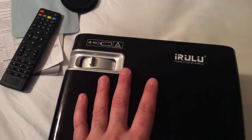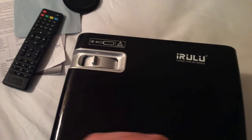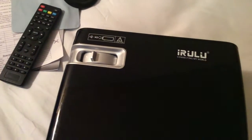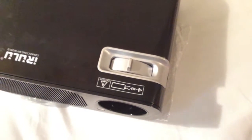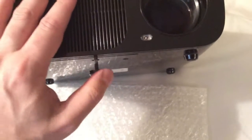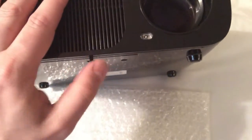Since this is 2,600 lumens, you get a really nice, bright, crisp image — really beautiful. You get the focus adjustment for this projector built onto the front, nice and convenient.